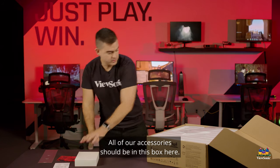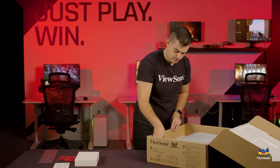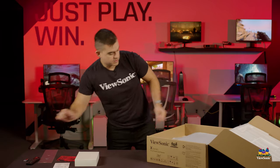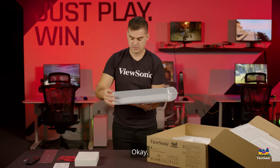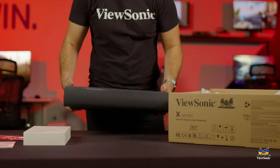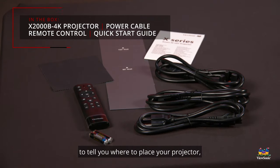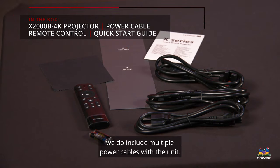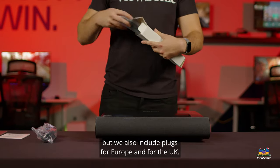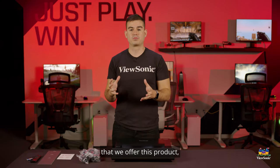All of our accessories should be in this box here. The projector comes with a remote and batteries. In addition to the remote and the little handy guide, we do include multiple power cables with the unit. So if you're in the US, you use the US plug, but we also include plugs for Europe and for the UK. So this is a product that will work basically no matter where you are, and in other regions around the world we have localized plugs as well.